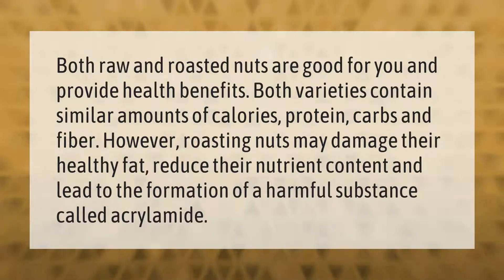Both raw and roasted nuts are good for you and provide health benefits. Both varieties contain similar amounts of calories, protein, carbs, and fiber. However, roasting nuts may damage their healthy fat, reduce their nutrient content, and lead to the formation of a harmful substance called acrylamide.